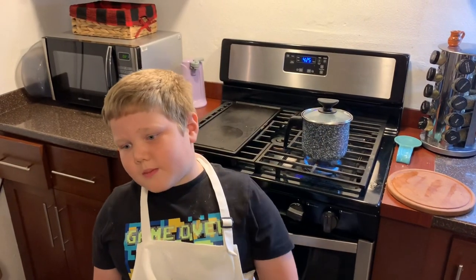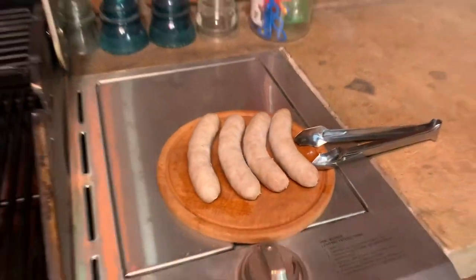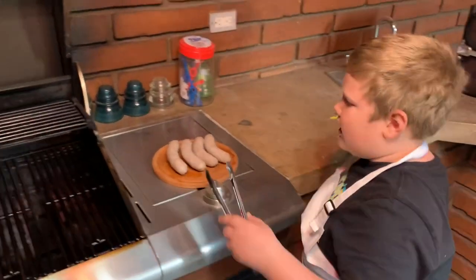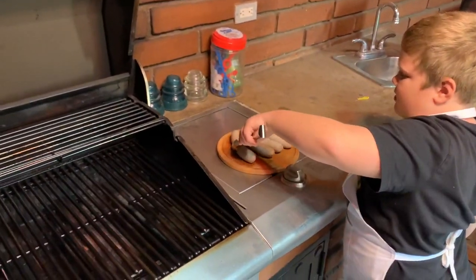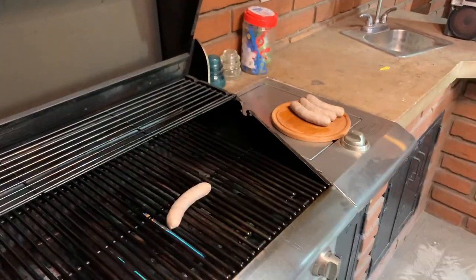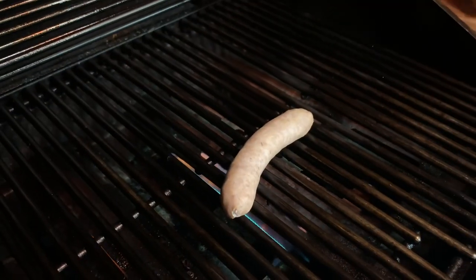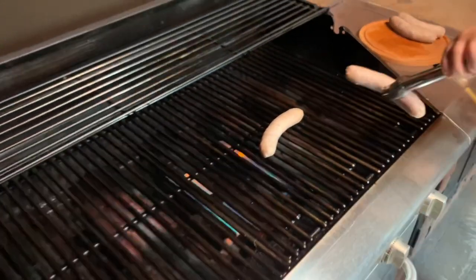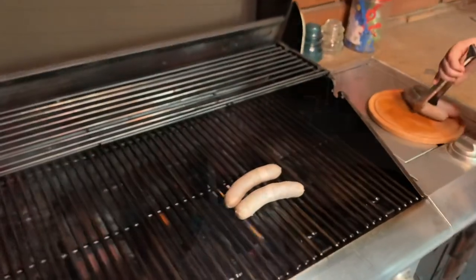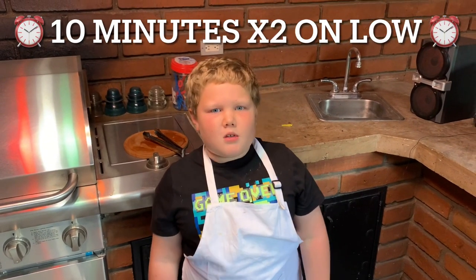Now we wait 15 minutes, and let's go warm up our barbecue. Now all we have to do is put them on the barbecue. You guys are going to barbecue them for 10 minutes on each side.